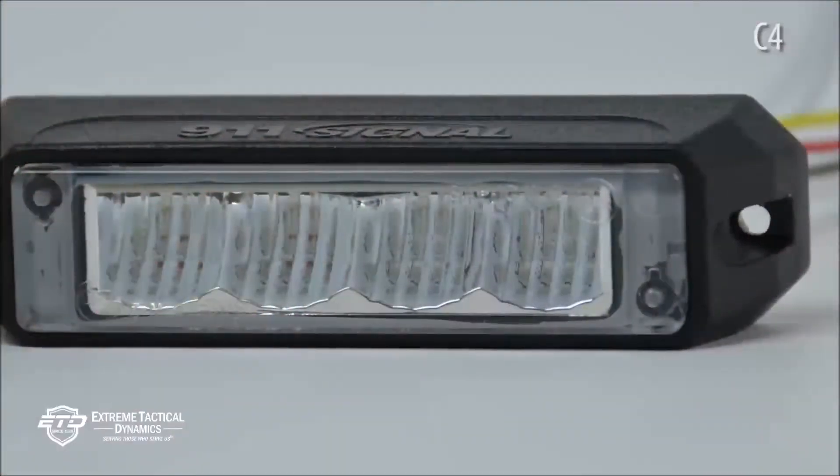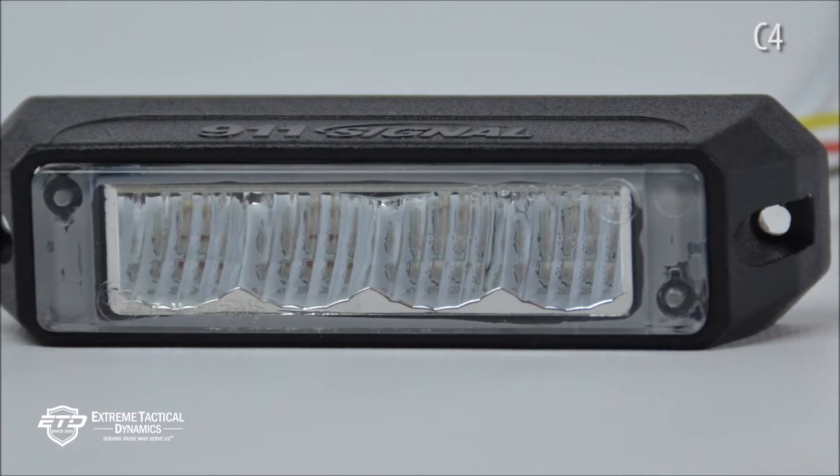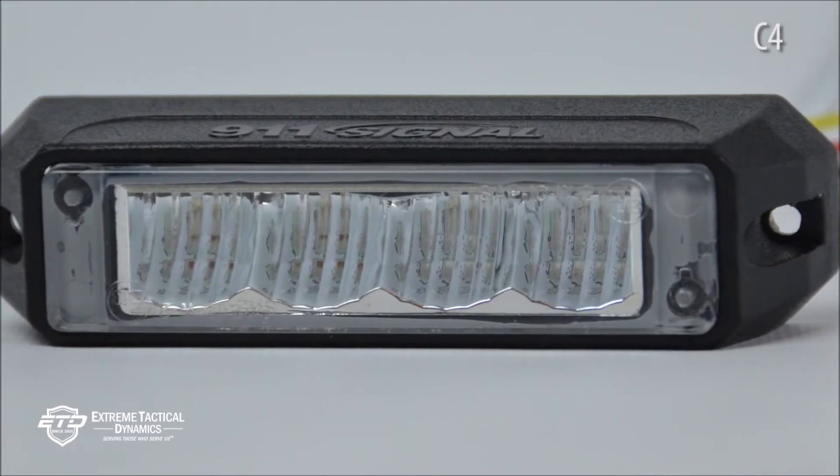For even more usability, the C4s can be synced with up to 19 other lights. Size: The C4 surface mount LED is 4.5 inches long by 1.2 inches deep by 1 inch high.